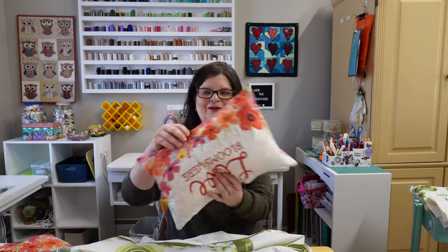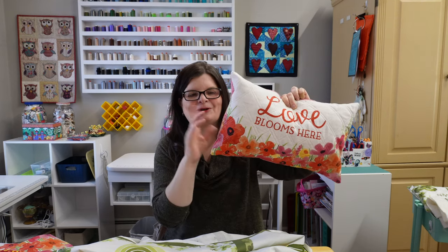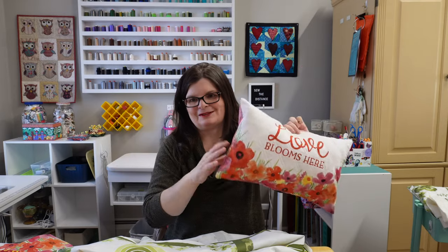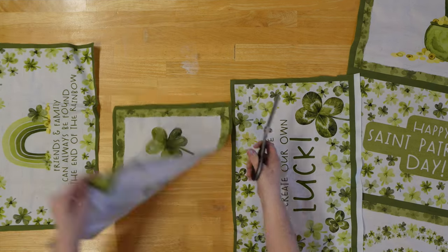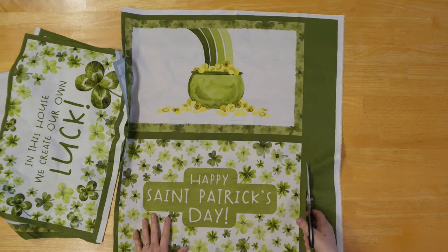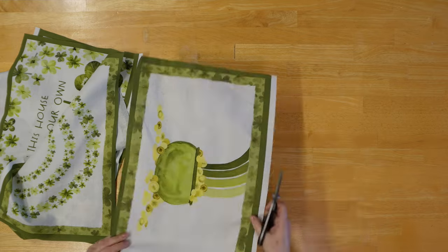We're going to be making the pillow — here it is in the February fabric. We're going to be making it in the St. Patrick's Day fabric, but you can do it with any of these wonderful placemat panels. The first thing you're going to do is rough cut all of the panel pieces apart. I just do this with a pair of scissors and roughly cut around them. Don't worry about them not being perfectly straight. Once you have them all cut, we're ready to make our pillow.